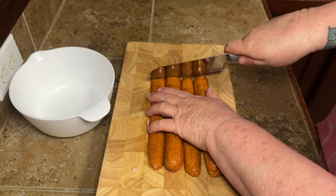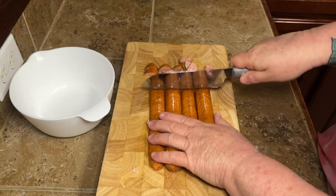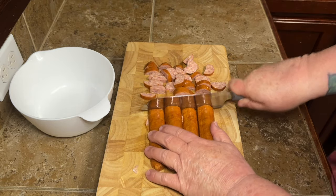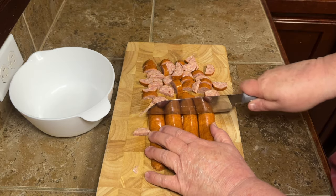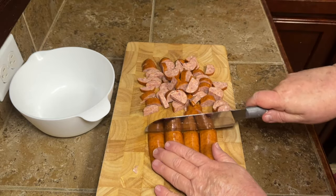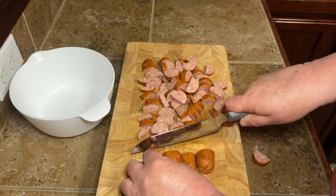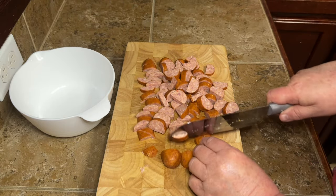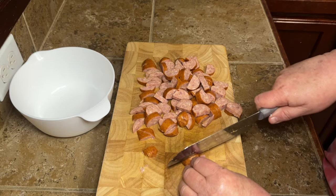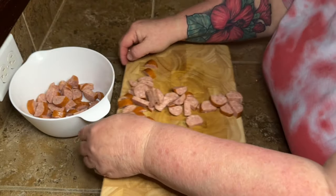Let me know if y'all have had gumbo before and if you like gumbo. We don't have to argue about it, but if you have made gumbo or you like gumbo, let me know down in the comments how you cook your gumbo or the things that you like in your gumbo. Are you an okra and tomatoes gumbo eater? Are you the one who piles on all the seafood, all the big crab legs and shrimp? It always looks so good to me, but I know I just would not eat it. So all my sausage is nice and chopped up now.